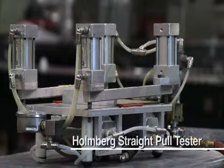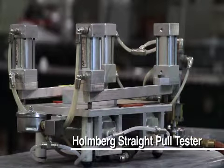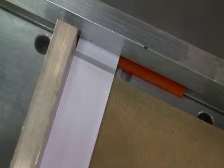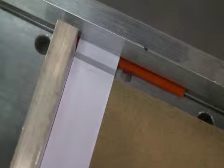The Holmberg Straight Pull Tester is an internal test machine developed to accurately measure the strength of the FlexBind hinge. Industry standard for a straight pull test is 4 pounds per linear inch.